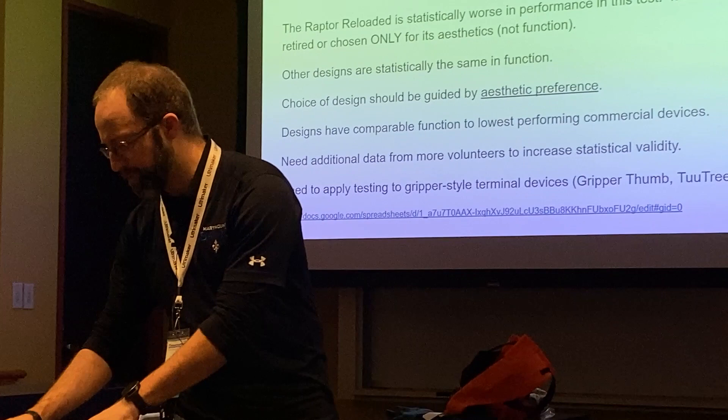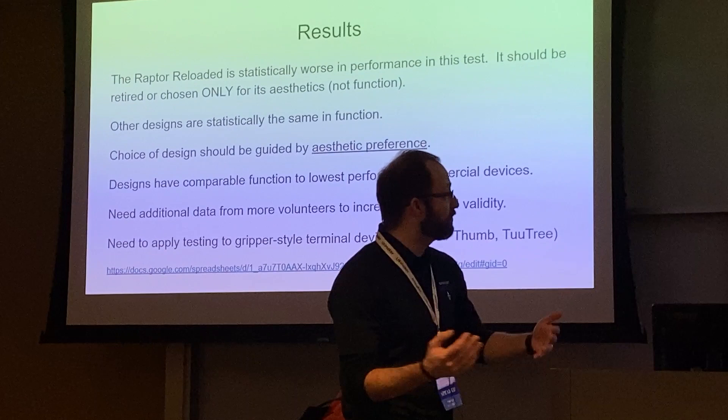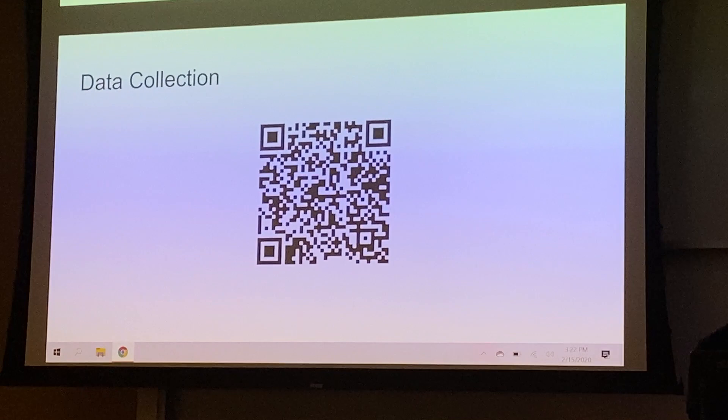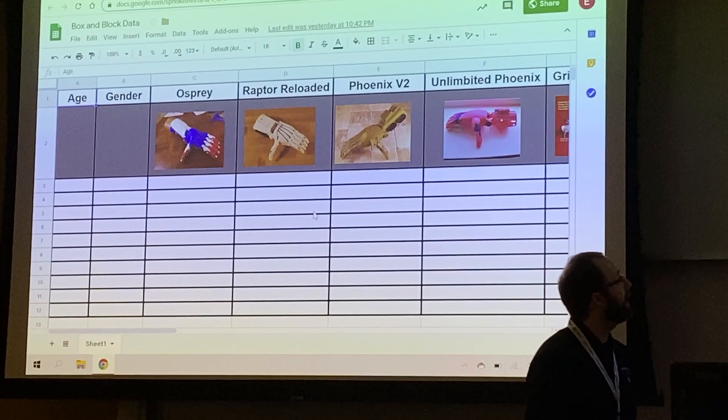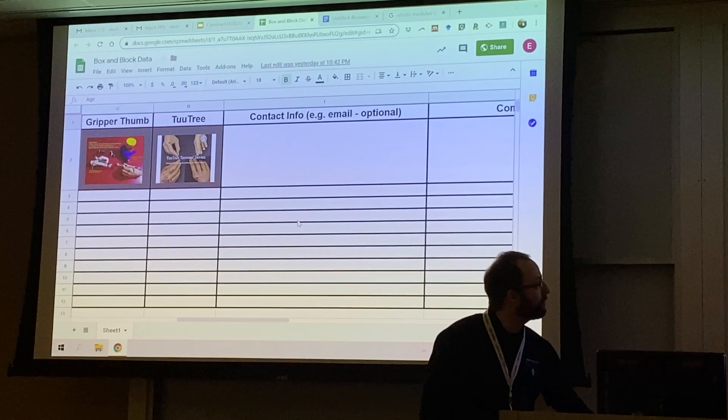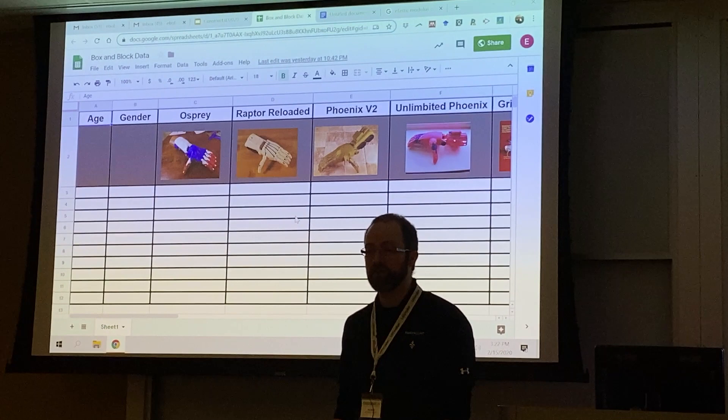If you want to contribute, there's a link to the spreadsheet where we collect all the data, plus a QR code you can scan to access it. We collect age and gender as demographic information, the hand designs tested, optional contact info, and any comments. Just toss your data in when you do it. Happy to answer any questions.